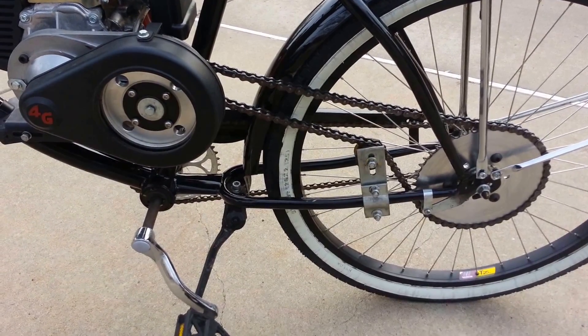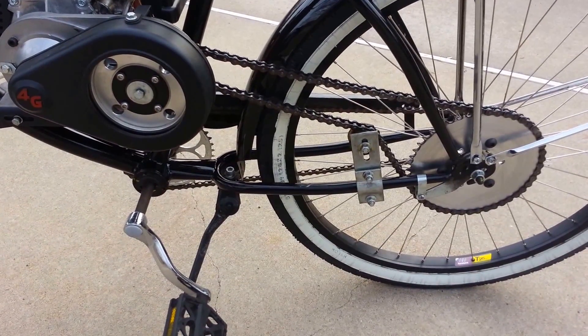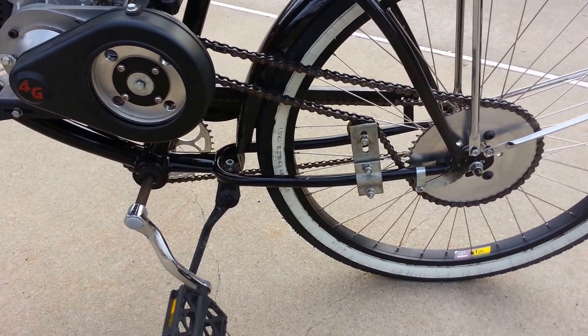How's it going everyone? My name is Adam from Sinister Custom Cycles. As promised in my first video, we're going to talk about the drivetrain today.